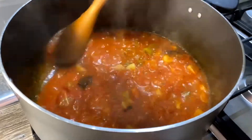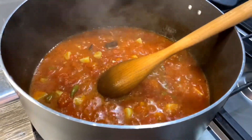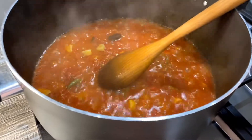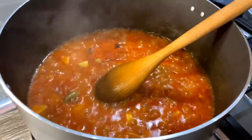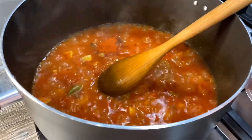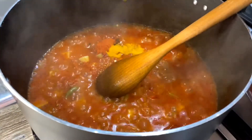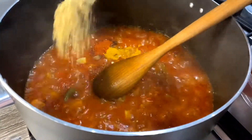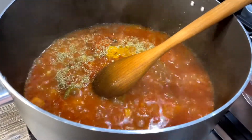At this point I'm going to add the spices so they can cook together with the tomatoes. I'm going to add one teaspoon of chili powder, half a teaspoon of turmeric powder, and one teaspoon of coriander powder. Give it a good mix.